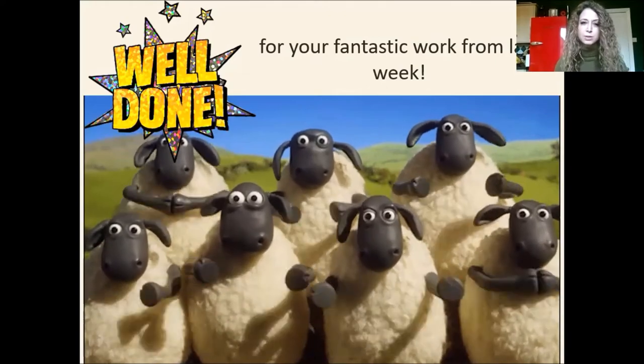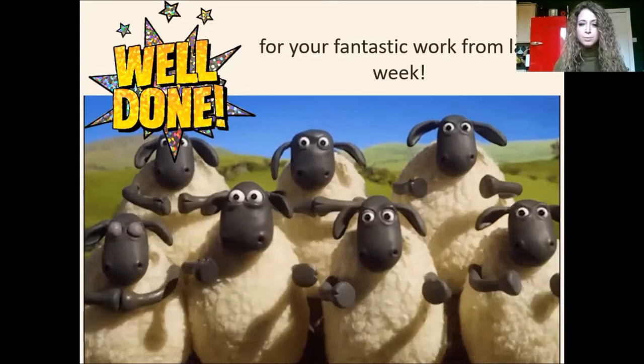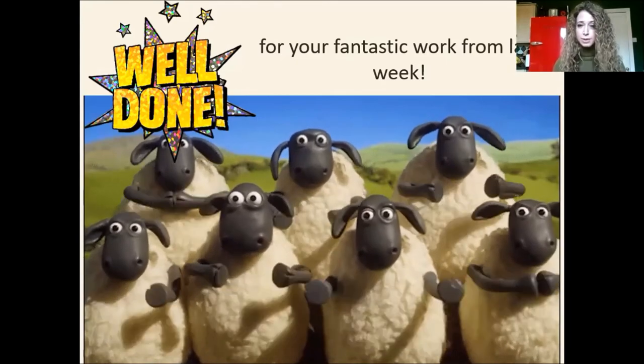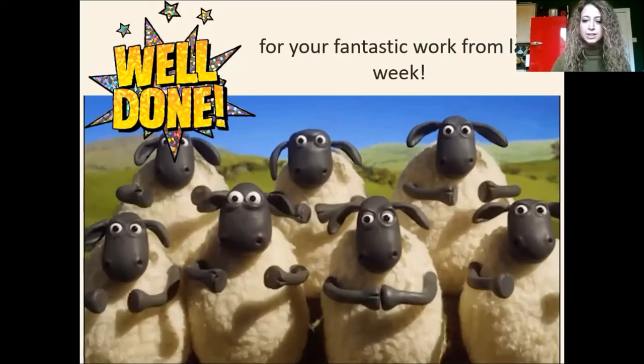I loved seeing your work coming through on my email, being able to see how you've been working at home. It's been so encouraging and so exciting for me. So please keep your work coming. Well done for what you've already done.